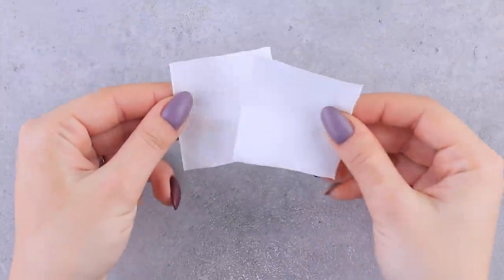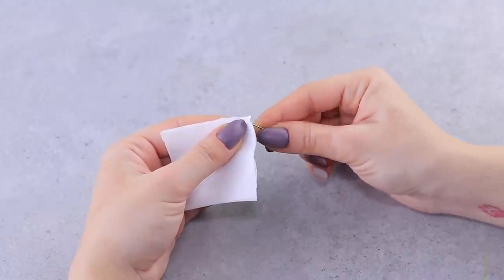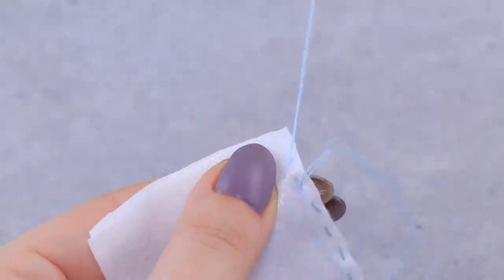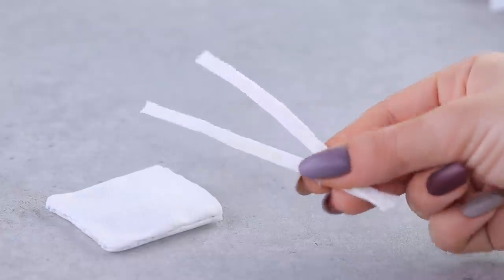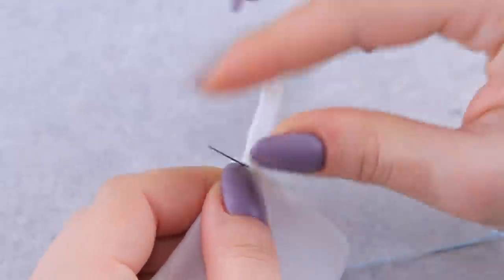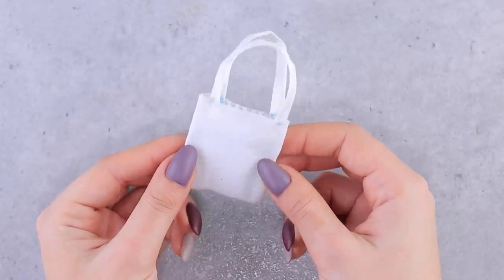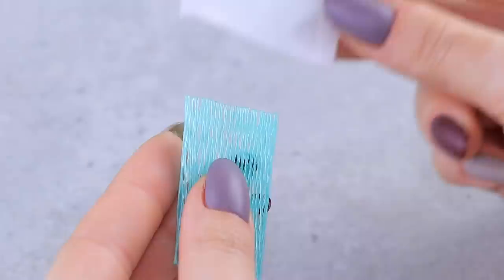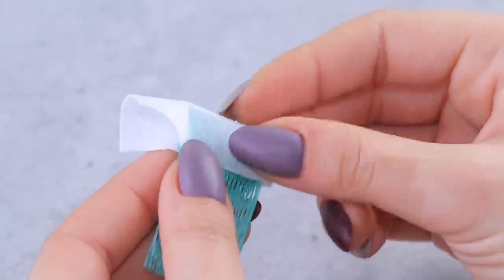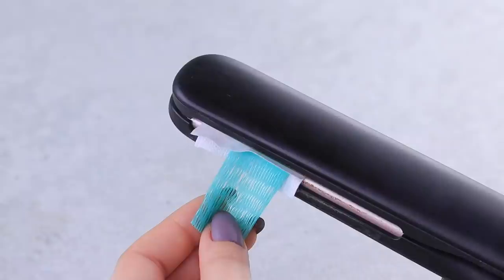For an eco-friendly shopping bag, we'll need thin white fabric. Cut out pieces of the needed size and sew them on three sides. We just have to sew on thin strips to be handles! Make a pack for oranges out of a net, cover the edges with paper, and pinch the edges with a heated flat iron.